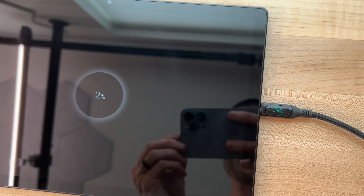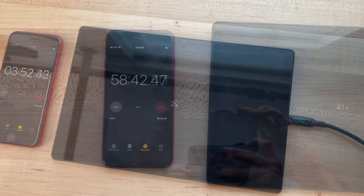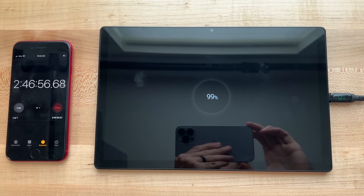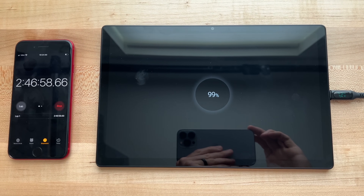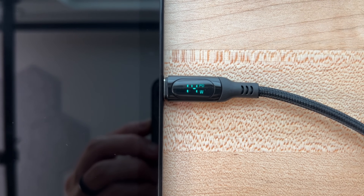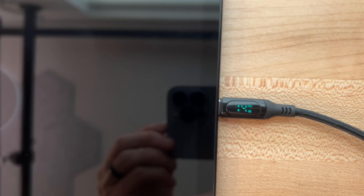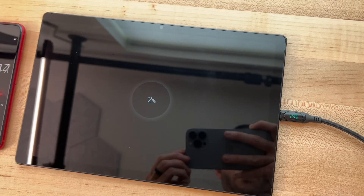Now the charging speeds aren't as impressive, but in my testing I charged from 0 to 100% in around two hours and 45 minutes. Mind you, this is with a 15W charger, not the 7.5W charger found in the box, which takes well over four hours to do the same task.